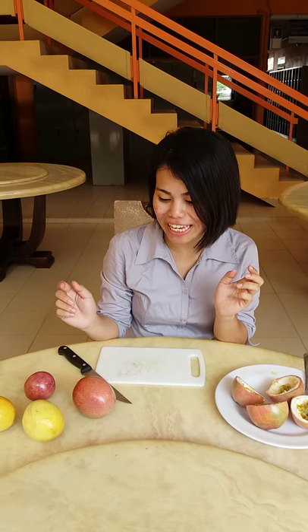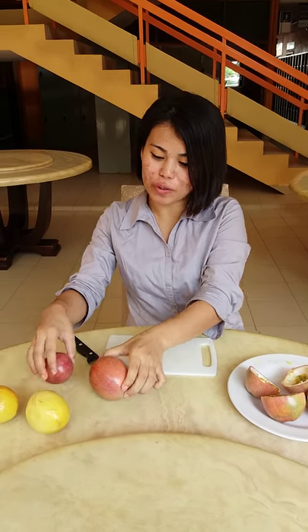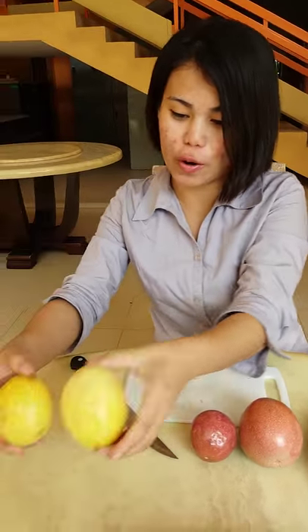Hi! Today I will show you how to eat passion fruit. First, we have two kinds of passion fruit. This one is a red one, and this one is a yellow one.